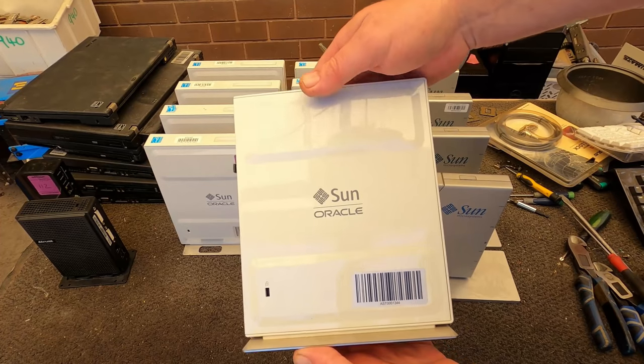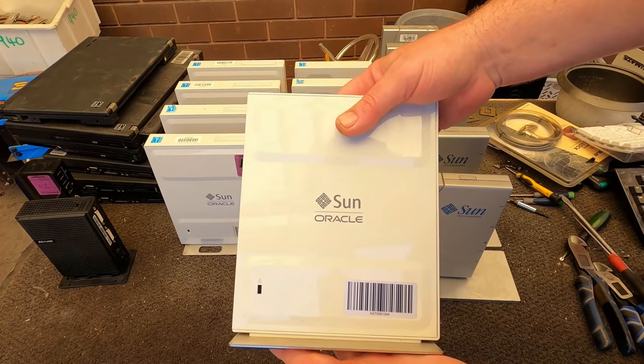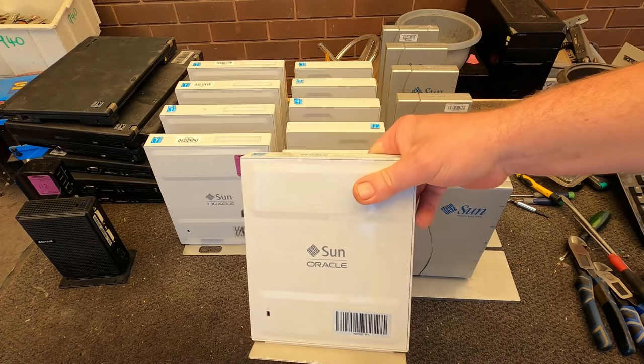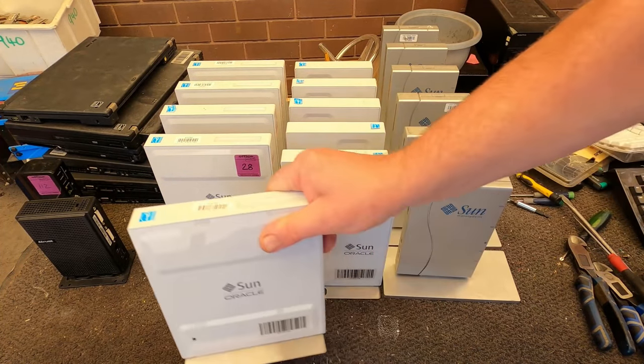These are still reasonably sellable, but I don't really think they're going to sell here in Australia. If these were in America, I'd be able to sell them pretty quickly if I sold them cheap.